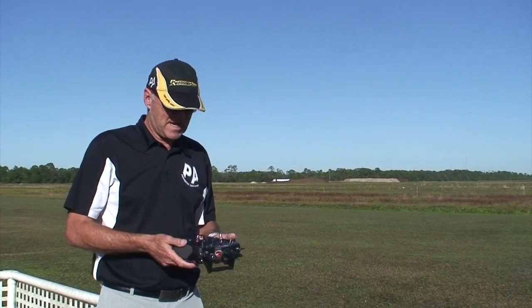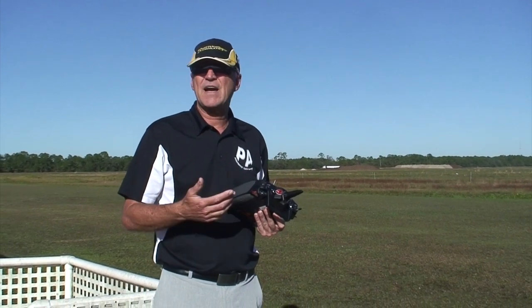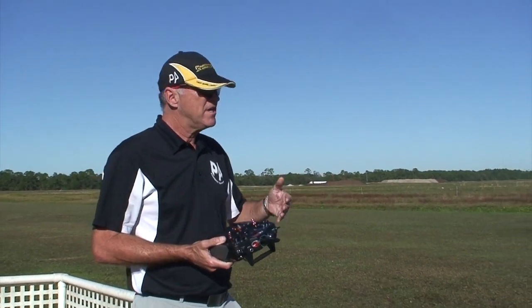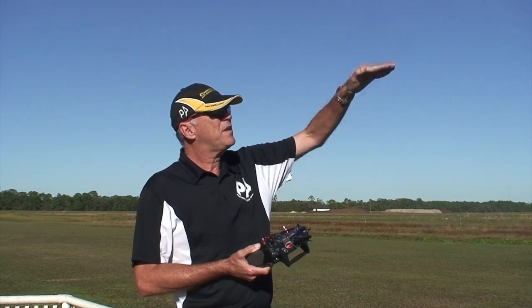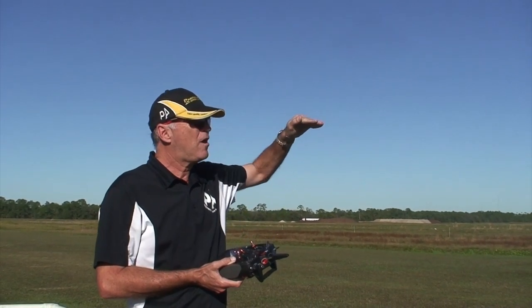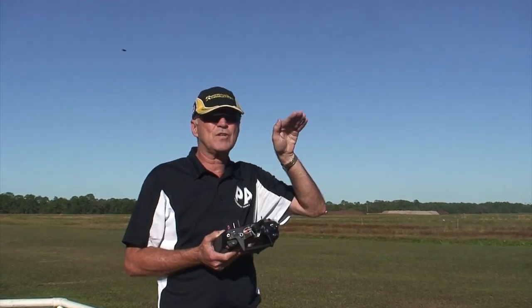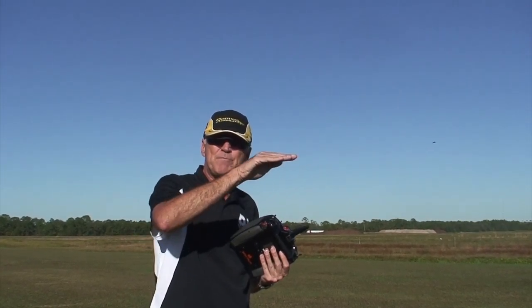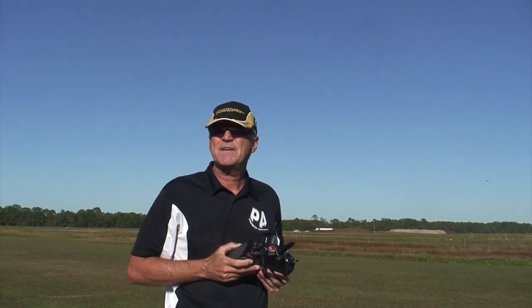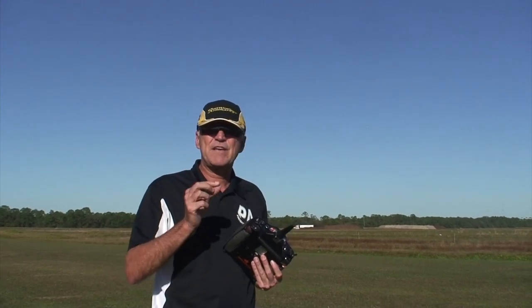What mixing actually does is it takes two different controls and mixes them at will. For instance, if you have a high wing model that when you're flying it, as soon as you add throttle, the plane will start to rise. It's very helpful if we put a little down elevator and mix it with the throttle, so as the throttle goes up, a little bit of down elevator mixes in to keep the plane flying level. Jets and scale models have the same tendencies, and if you mix those tendencies out, the plane will always fly nice and straight and level.